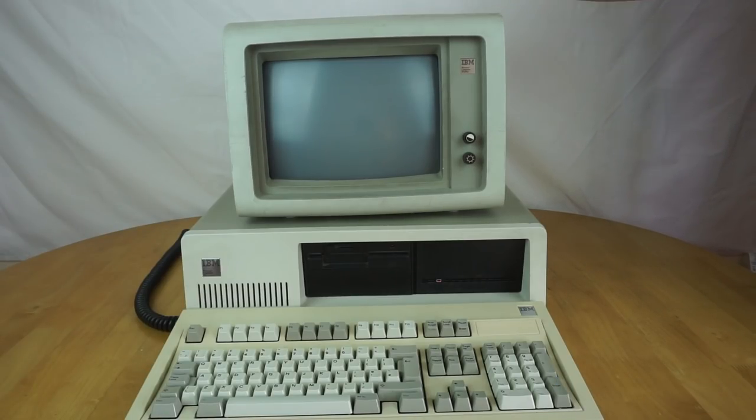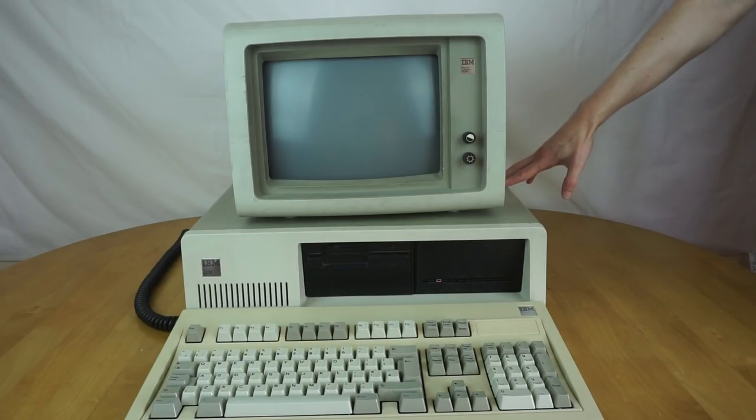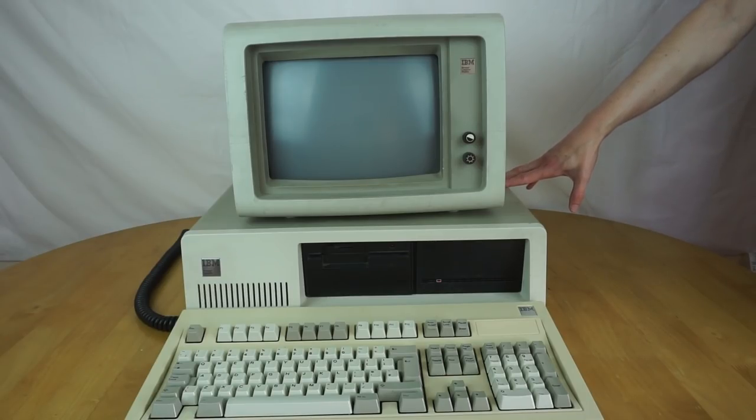This wasn't the first vintage machine I really used or owned, but it was the first vintage machine that I bought myself and restored and got all working. So when I got this machine, I found it on eBay, and it was listed as 'Original XP Machine', which isn't quite the correct term for it, so not many people bid on it and I got it quite cheap.